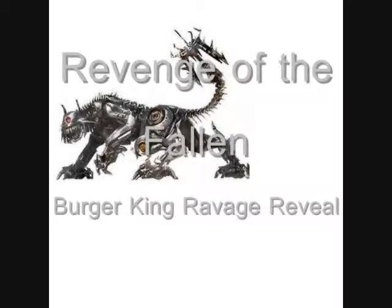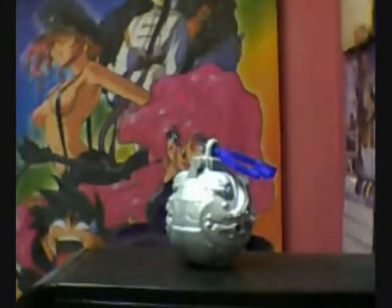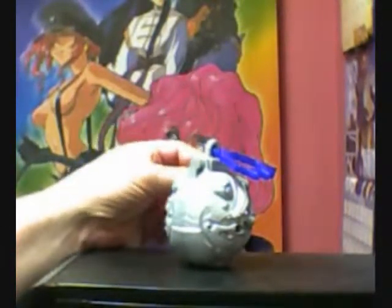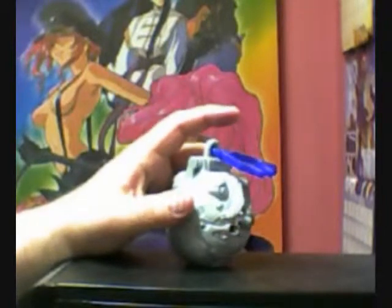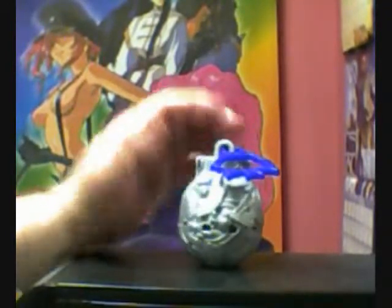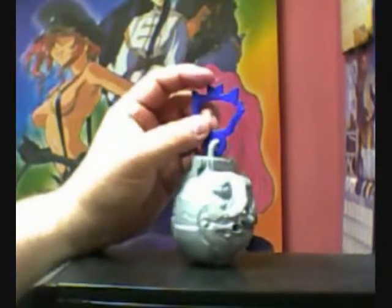Ravage, Eject — Operation Retrieval. Hey Transformer fans, it's TheHangster here for another edition of Weirdo Network's Transformer Toy Review. Today we're going to focus on another Burger King toy for Revenge of the Fallen — this is the Ravage Reveal.